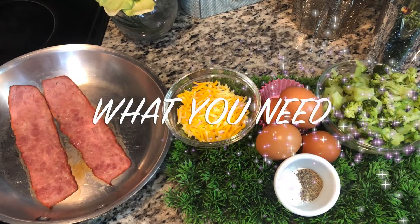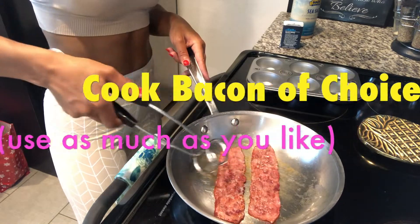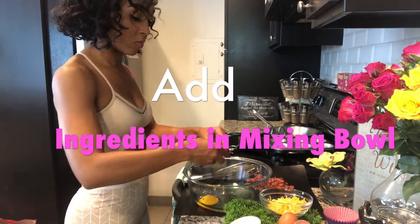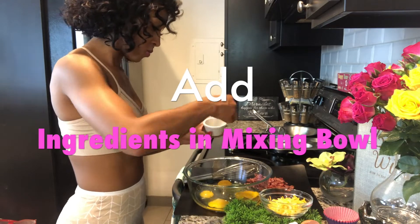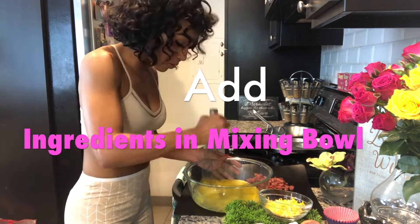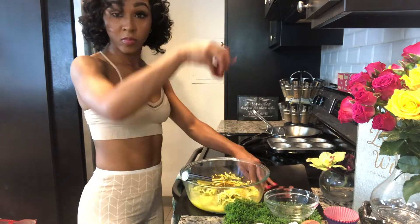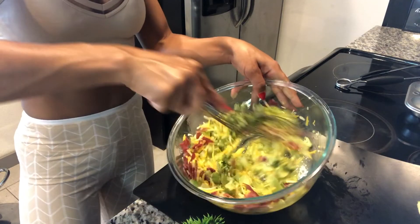Okay, let's get started. This is what you need: cook your bacon — I used uncured turkey bacon, use whatever kind you like. Chop up that broccoli, chop the bacon up. Now mix your ingredients: crack those eggs, get it going. Depending on how much you want is how much you'll use. I added salt, pepper, onion powder, garlic powder, and a little bit of Nature's Seasoning, because I love a good season, honey.